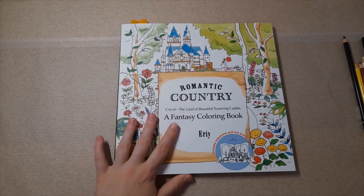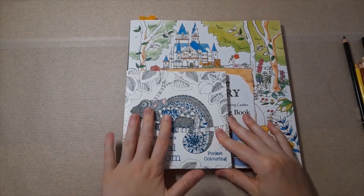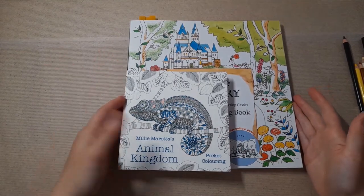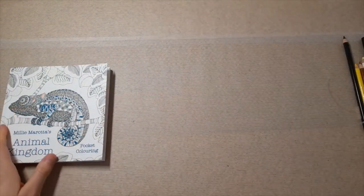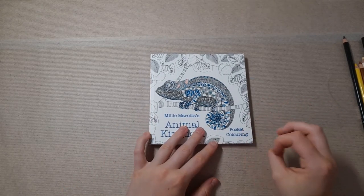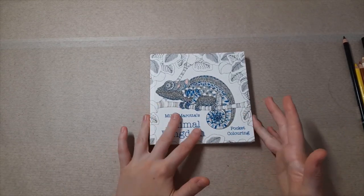Moving on to the Animal Kingdom book by Millie Marotta. The Romantic Country book is the same size as a Joanna Basford book or a Millie Marotta book — any of the square books. As you can see, the pocket edition books are a lot smaller in comparison. I wanted to get this because Animal Kingdom was one of the first books I got and my colouring wasn't great back then. I saw that Millie was coming out with pocket colouring books and thought this could be a great alternative.